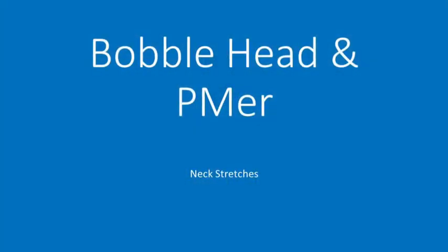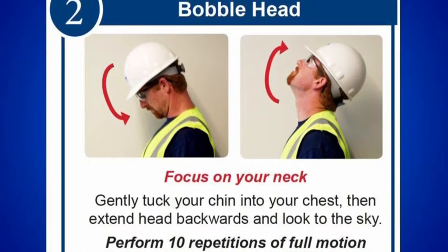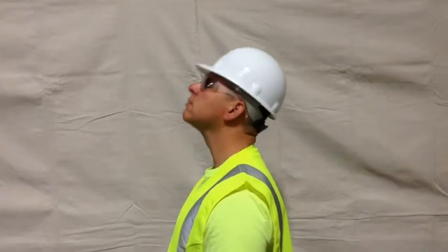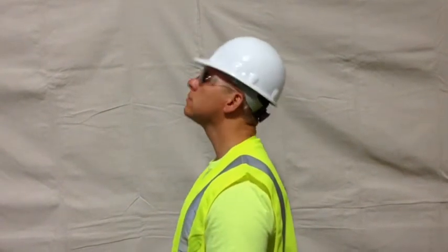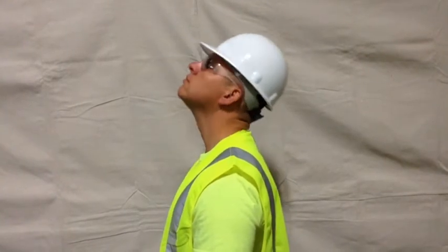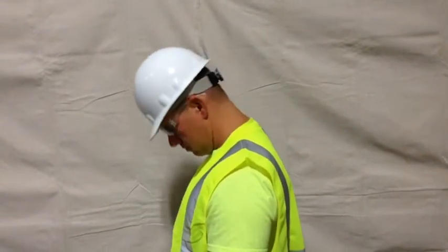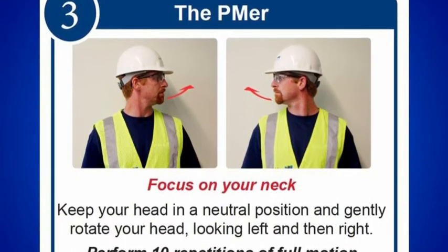Bobblehead and PMR. Your neck controls the movement of your head through rotation. The following neck stretches are designed to restore and invigorate flexibility to the joints and muscles of the neck. Stretching your neck can relieve the tension associated with stress and the stiffness associated with overuse and injury. For the bobblehead, tuck your chin into your chest, then extend it backwards and look into the sky. Perform 10 repetitions of full motion. For the PMR, slowly move your head from side to side, stretching through the full range of motion.